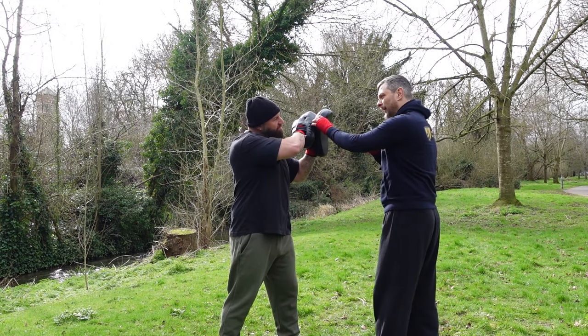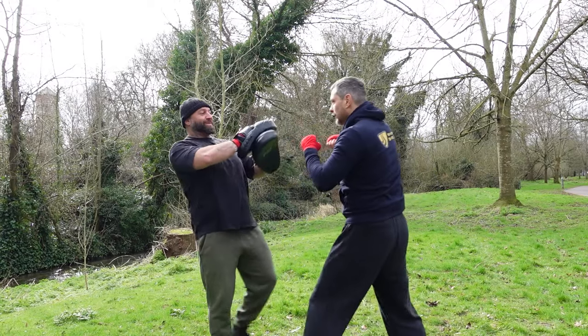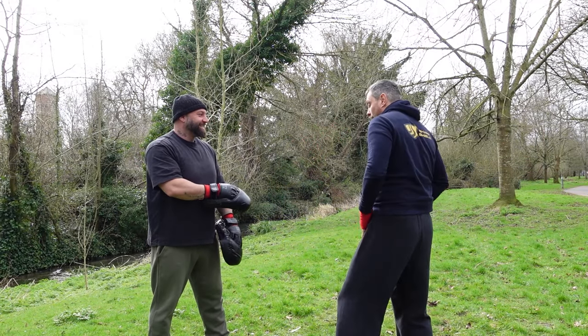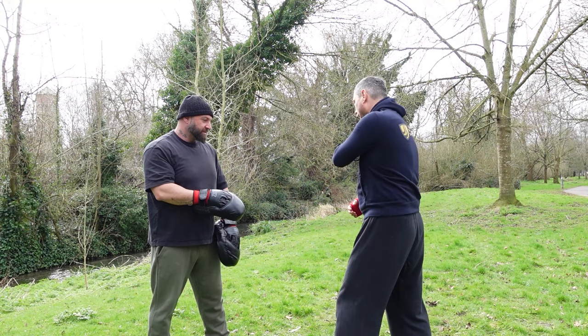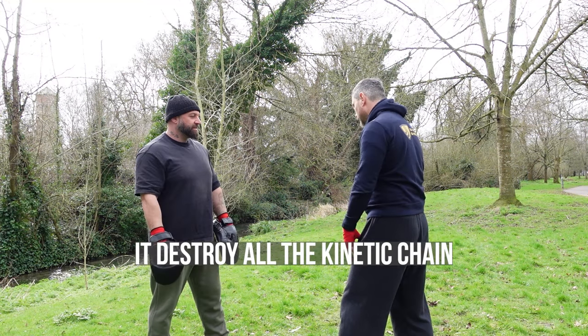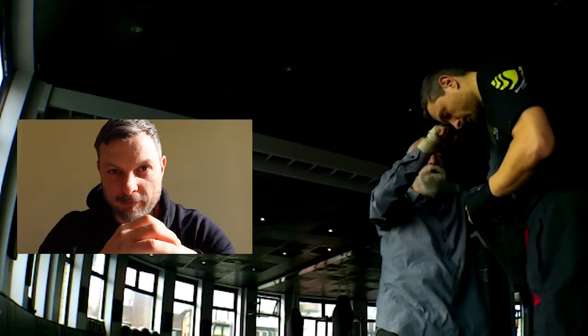The hitting arm is relaxed, the shoulder is relaxed — all the power comes from the body. If I try to go tense and hard, that's the result. But if I just relax — boom — that's the result. The power doesn't come from the arm, it comes from the body. If I tense my shoulder, it destroys the entire kinetic chain.